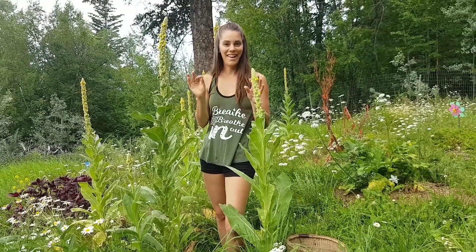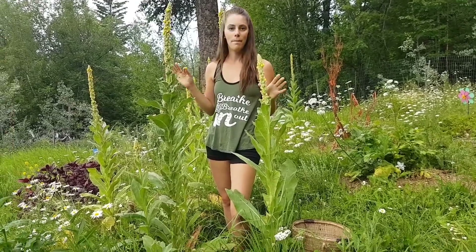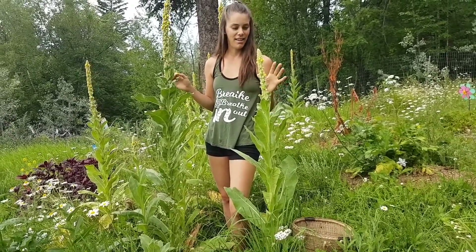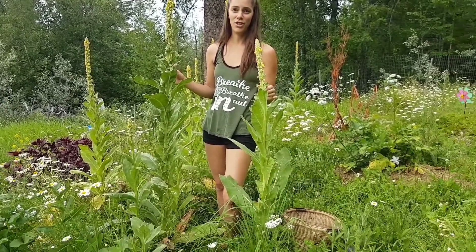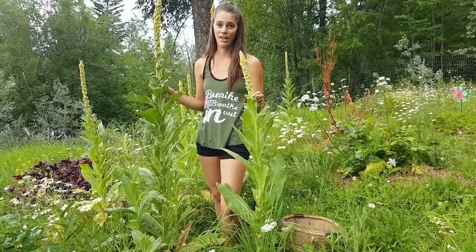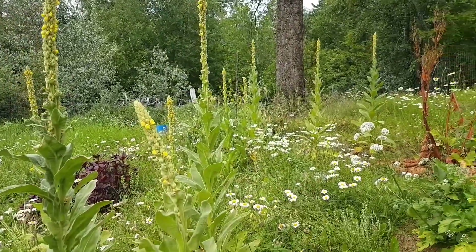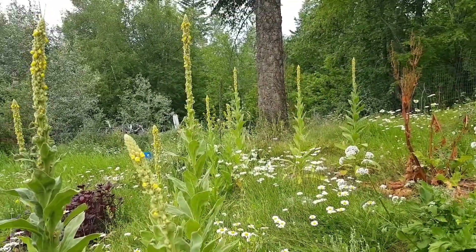Hey friends, so today I wanted to talk a little bit about one of my favorite plants, mullein. It's such a great one to take advantage of for medicine because it's super abundant and has so many medicinal properties. So before we get into the medicinal qualities of mullein, let's just check it out and make sure that we're working with the right plant.